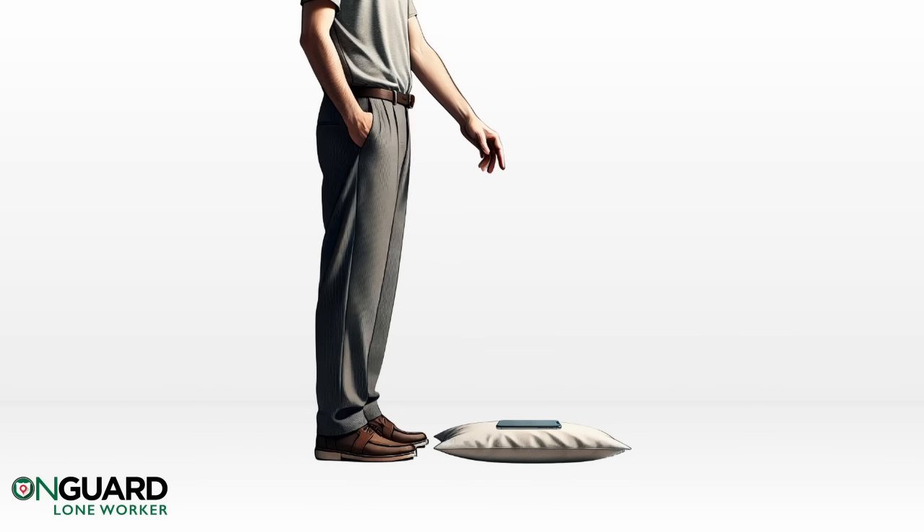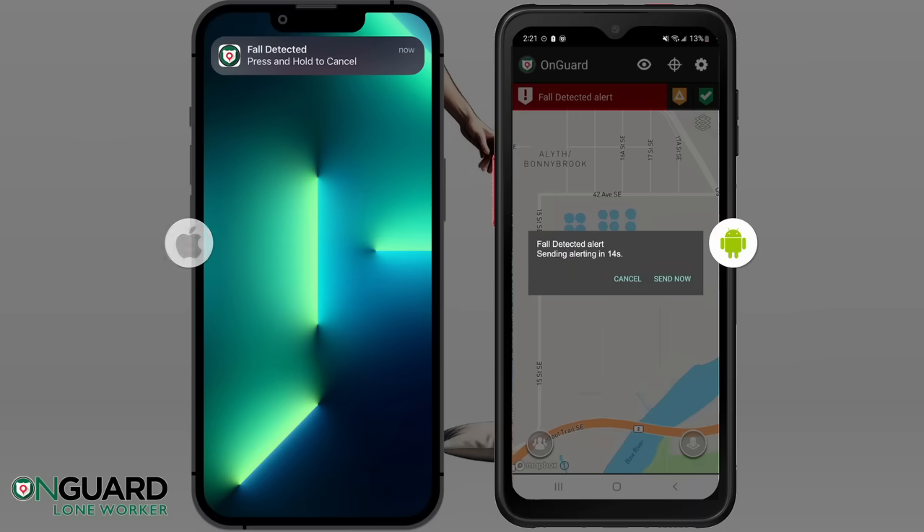Wait 5 seconds for the fall to be detected, which will raise the fall detected warning. After a 15-second warning countdown, the fall alert will be sent.